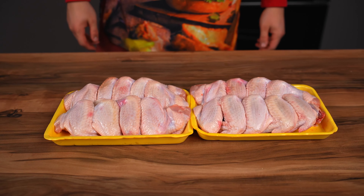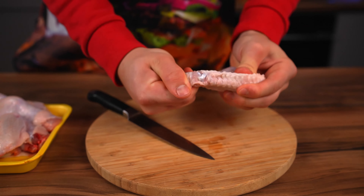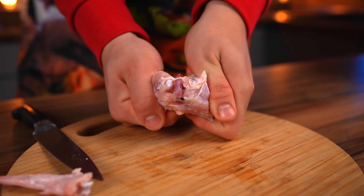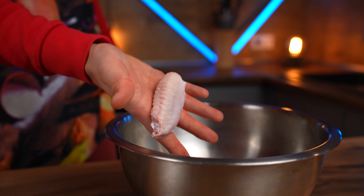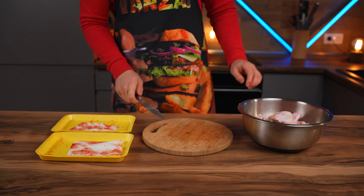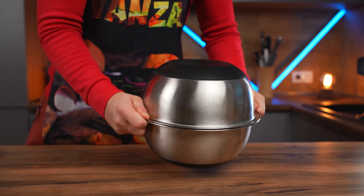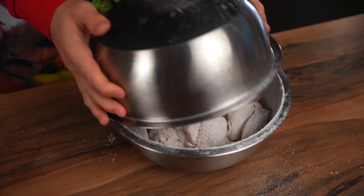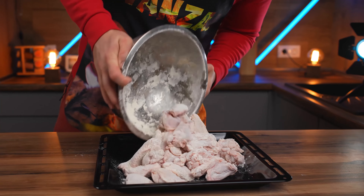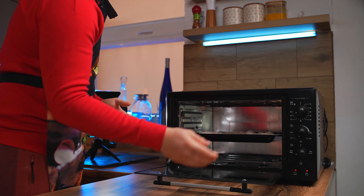We took two packages of chicken wings. We take one wing, take out the small tip part — there's no meat in it so we don't need it — and divide the remaining two sections. We throw them into a bowl and cut up all the wings. We sprinkle them with flour, cover them with a second bowl, and shake them so that each piece is covered with a thin layer. Pour the wings onto a baking sheet, spread them out evenly, and put them into the oven preheated to 200 degrees for half an hour.